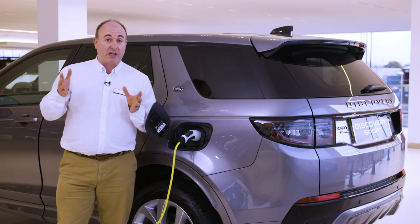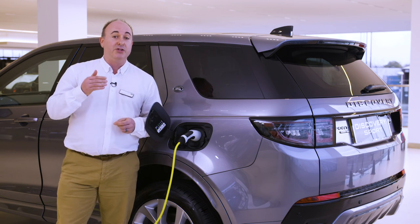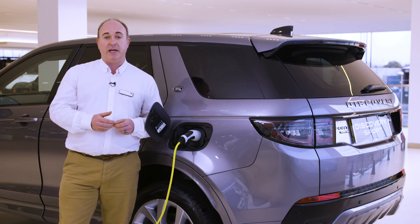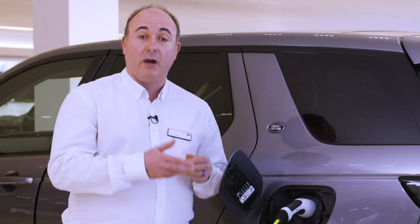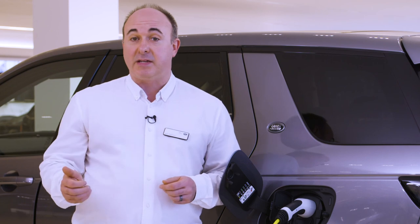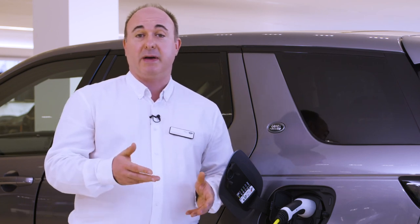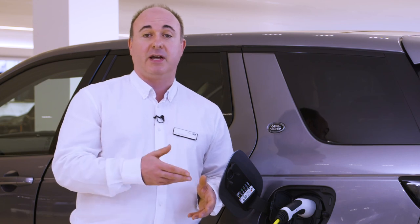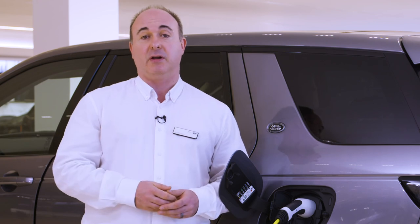Charging status, regardless of the method, can be monitored on the Remote app. Remember, the engine will not start with the power cable connected, so there's no need to worry about driving away while still tethered. The cable will also lock in place. To unplug it, simply unlock the car — if charging with DC power, it may be necessary to fully unlock the car and then press unlock on the smart key once more to disengage the cable lock.